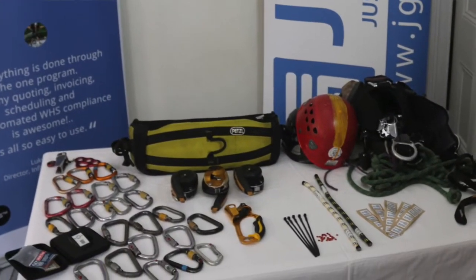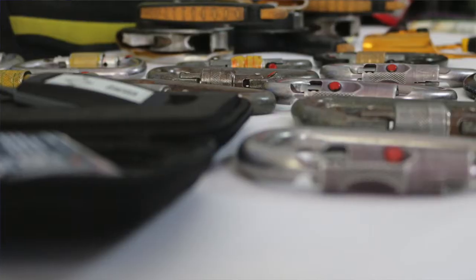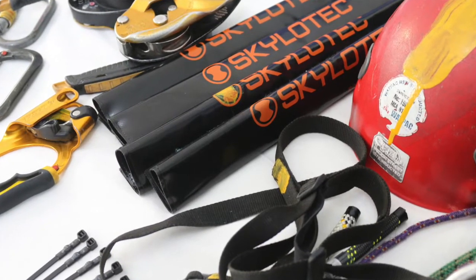Nick and I have just spent the last hour and a bit tagging all this equipment that you can see here in front of me. This is all equipment that's been used out in the field, so every single item has been retrofit. There has been wear and tear on the equipment already, so it is in the context of real rope access gear. We've tagged a whole bunch of carabiners, descenders, helmets, harnesses, and a couple of power tools.